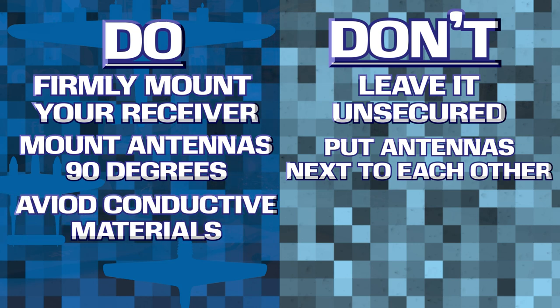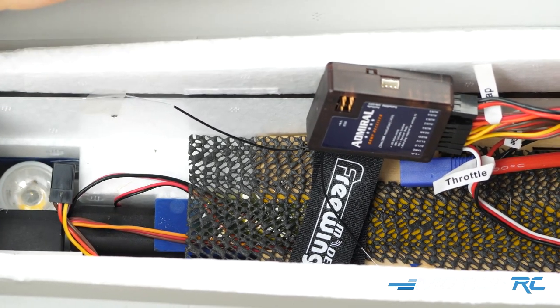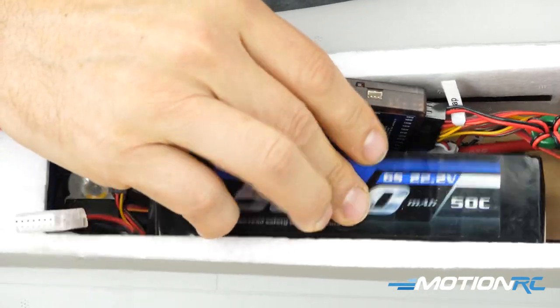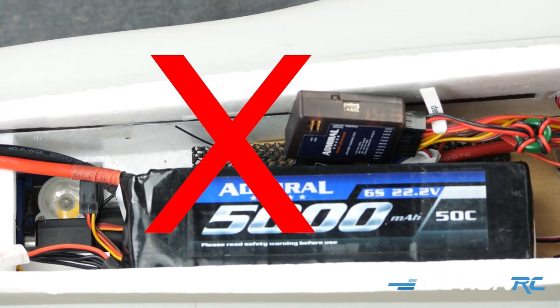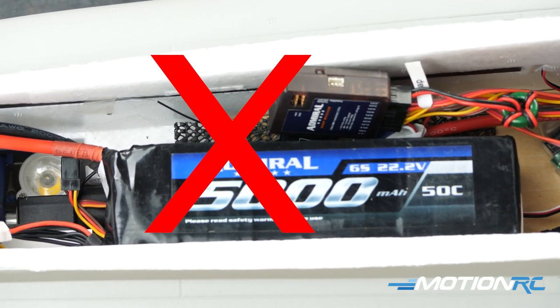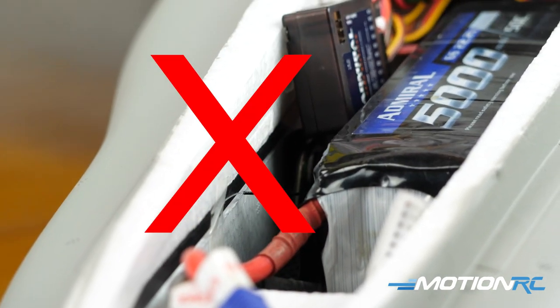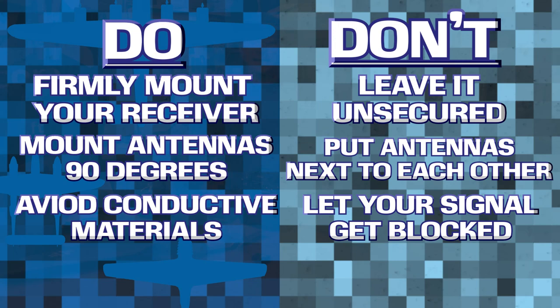Another crucial step is to avoid conductive materials. These are electrical signals, so if they are touching things that are conductive to electricity, it could create all sorts of problems. Things to look out for include your lithium polymer battery — your transmitter signal cannot penetrate a LiPo battery, so if both antennas are behind the battery when it is between your transmitter and receiver, you will lose signal. Also, many aircraft have metal and carbon reinforcement in the fuselage. You never want to tape an antenna to one of these things, as it could create noise within your antenna, create weak signal strength, and cause a crash.